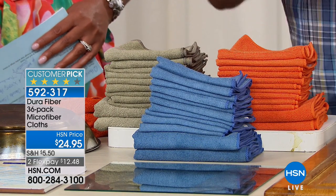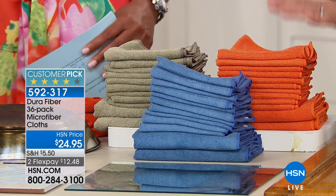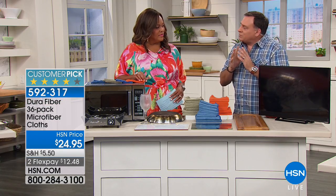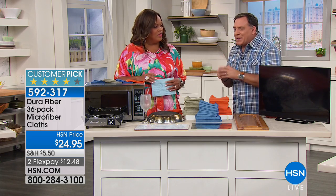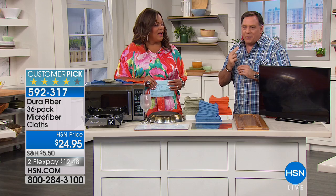So you can have a certain color for the garage, one color for the kitchen — and that's what we do at my house. The Duro Fiber cloths themselves have 200,000 cleaning fingers per square inch on them. They're 10 times finer than silk. You can even take your makeup off with them.